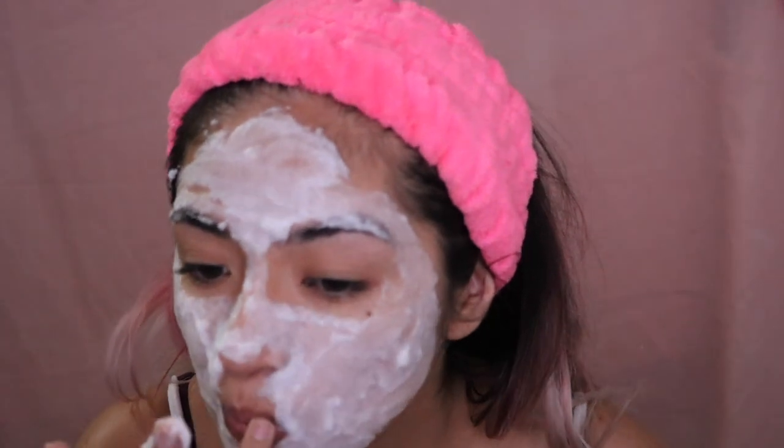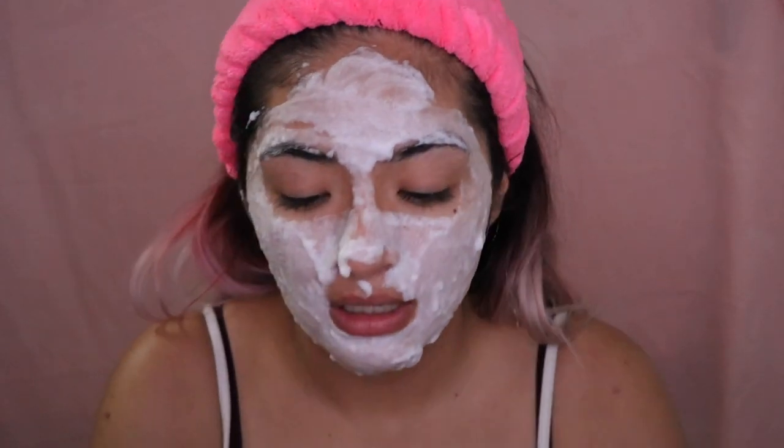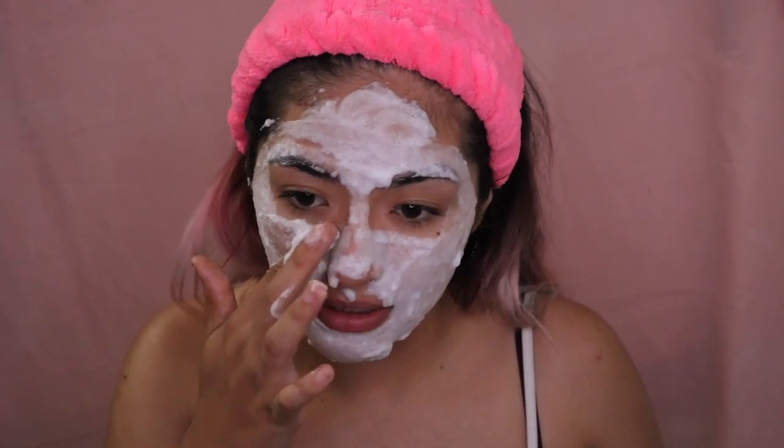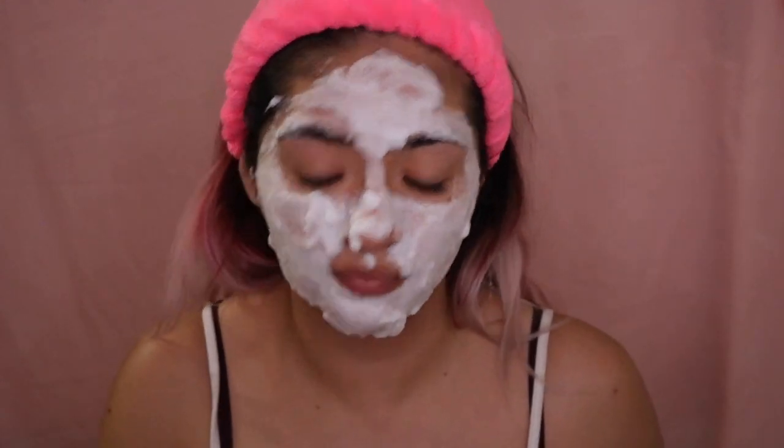Let's apply this — a thick layer. Whoa, too much! I'm trying to apply this as fast as I can because the bubbles are already reacting. Oh my god, the bubbles are just immediately activating. I have a lot of the bubbles on my fingers so I'm trying to just leave it on my face. I actually have a good amount left for a second mask if we like this product. As you can see the bubbles have fully activated, so now we are going to wait 10 to 12 minutes.